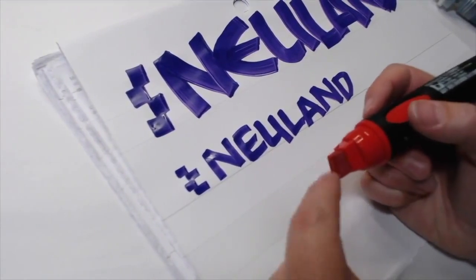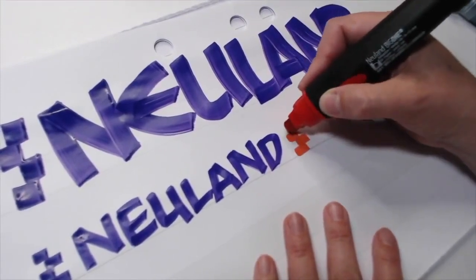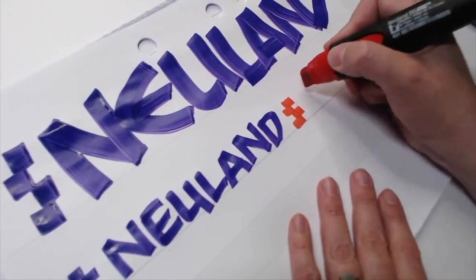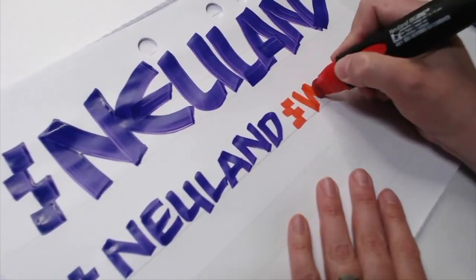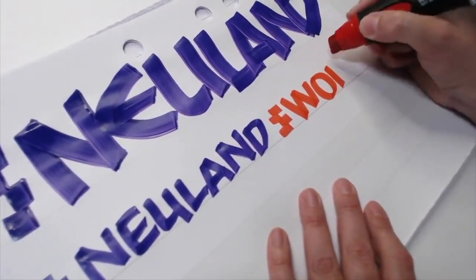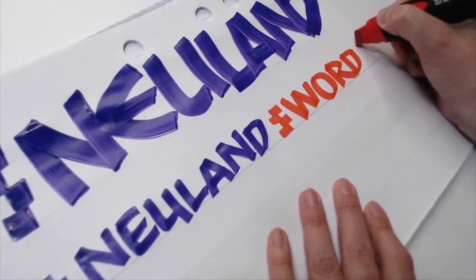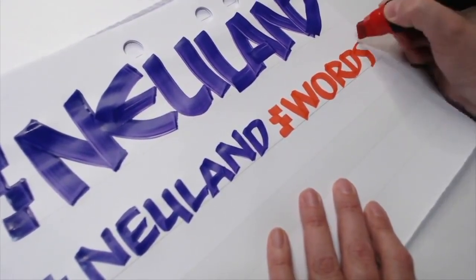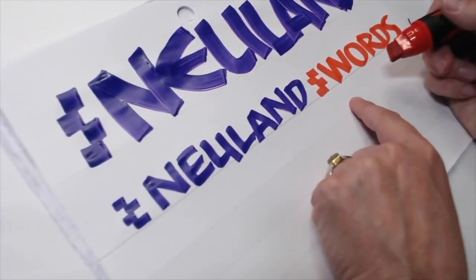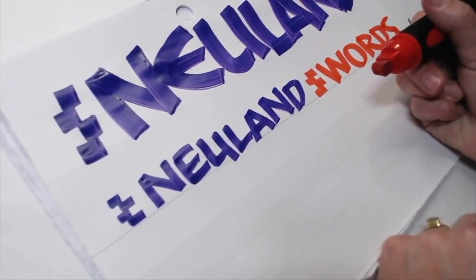We've been using this broad edge the entire time, but if you want to use a big one marker — it's slightly larger than the acrylic but not by much — you can write words. This is great if you're doing regular capture and want to emphasize a word, and you'll find your letters may be a little bit bolder by just using that broad edge of the very tip.